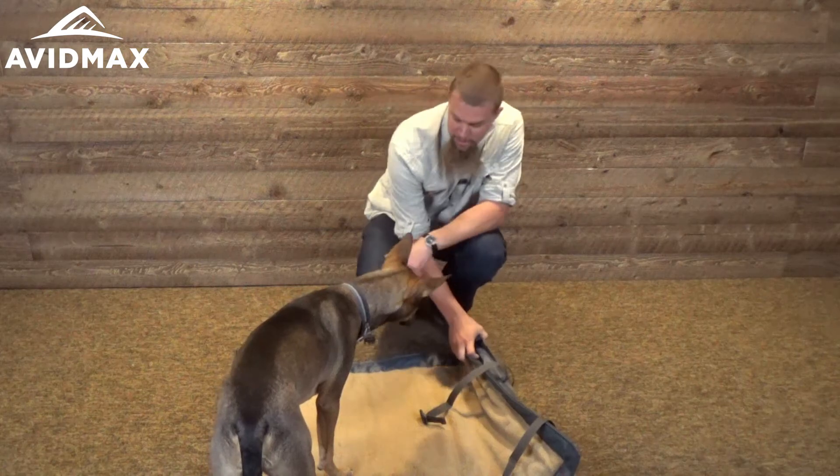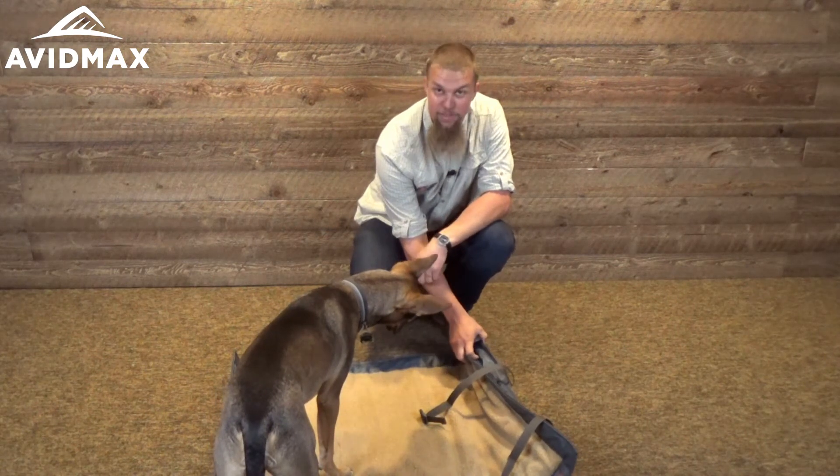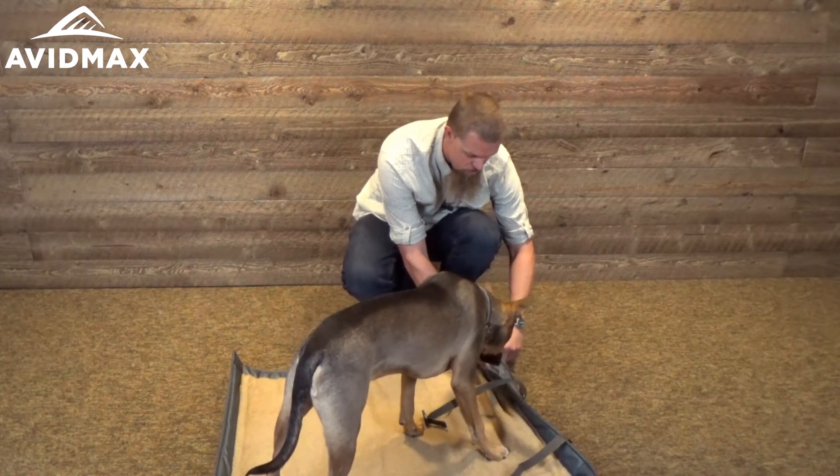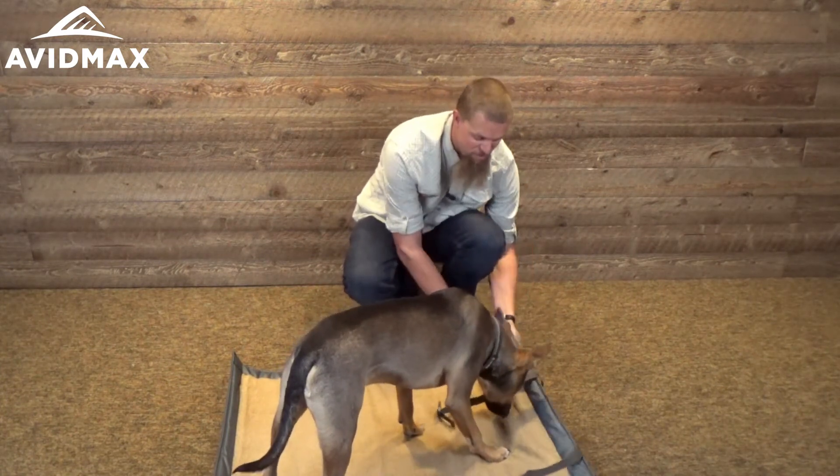You open it up for just a second — as you can hear, it fills itself up a little bit — and then you can just close it down there as well, so that once Oscar or your favorite friend lays on the bed, it'll stay nice and inflated.